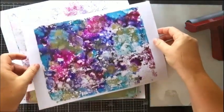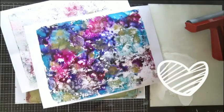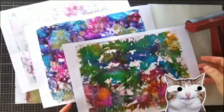Ever wondered if you could use alcohol inks on your gel plate? Well, yes you can! Let me show you how easy it is to create super interesting backgrounds in a few easy steps, and I have a gift for you to download so make sure to watch the video to find out how to get it!